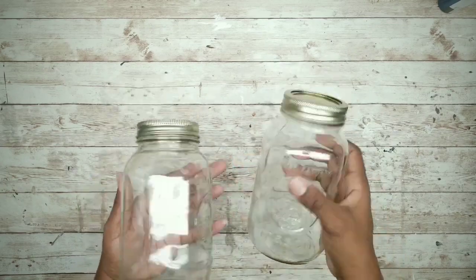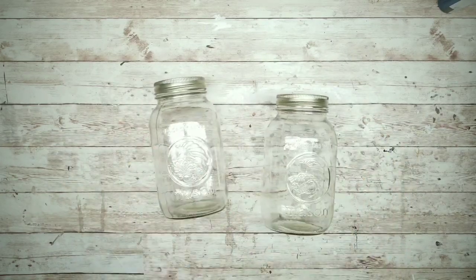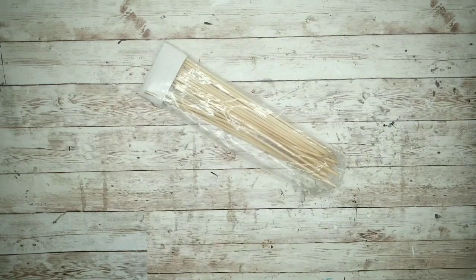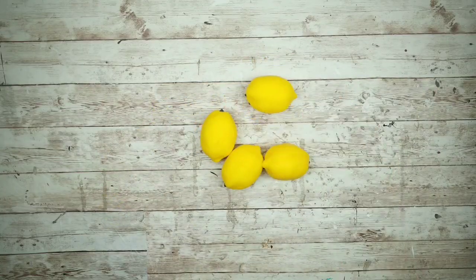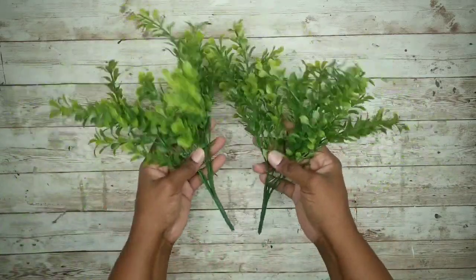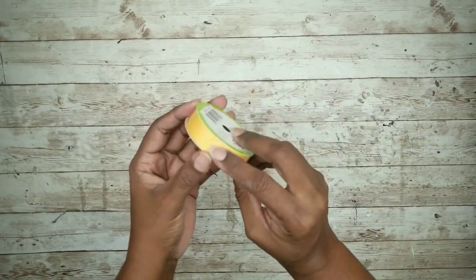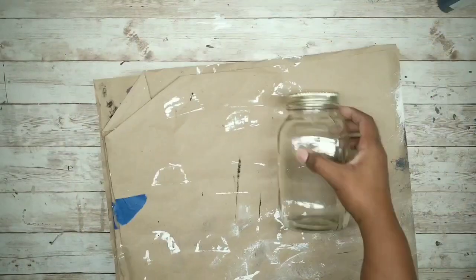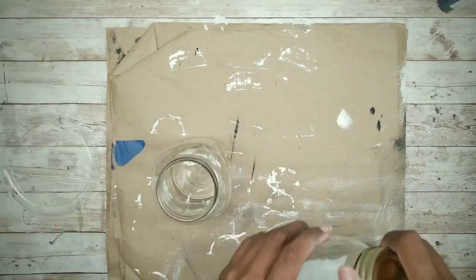For this project we'll need two mason style jars, four skewers, about four lemons, two boxwood bundles of greenery or greenery of your choice, and some yellow ribbon. Start with clean jars and remove those lids.